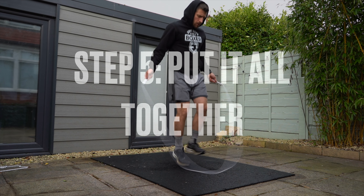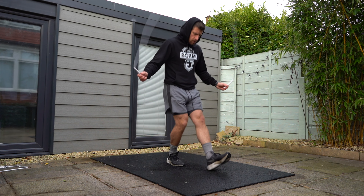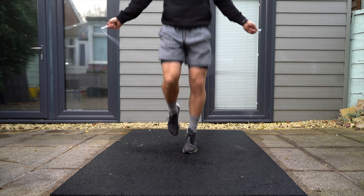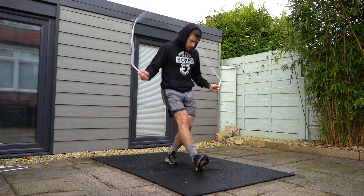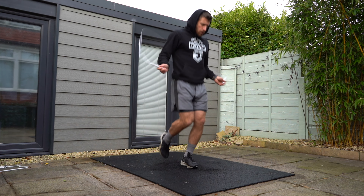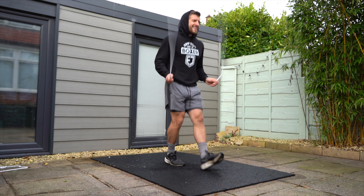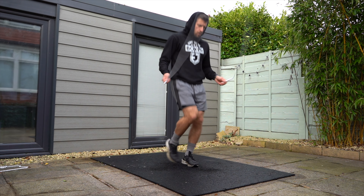And then step five: we're going to put it all together. Start nice and slow and do not worry if your arms drift out or your form gets a little bit sloppy, because right now all we're focusing on is the footwork. When you're progressing to new different types of footwork, it's normal for it to feel a little awkward and to build that coordination up. Over time with practice, you'll be able to sharpen up by bringing your arms closer and practice at slow and fast speeds, making the steps look even more confident and comfortable.